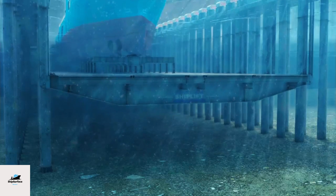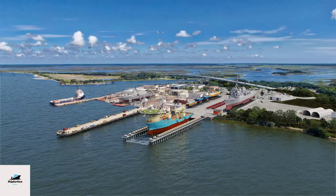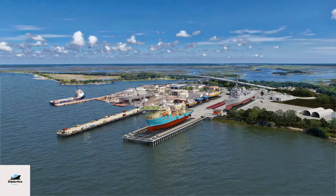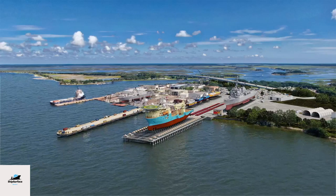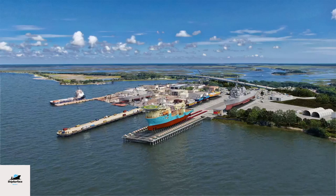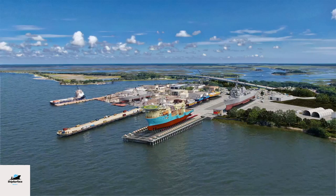Two primary methods. Slipway launching: the ship is constructed on a sloping surface — the slipway — which leads directly into the water. The ship is positioned on a set of rollers or cradles that allow for a controlled descent into the water. Dry dock launching: the ship is built within a dry dock, a specialized chamber that can be flooded with water or drained as needed. The ship is constructed inside the dry dock, and when it's ready for launch, the dock is flooded, allowing the ship to float.